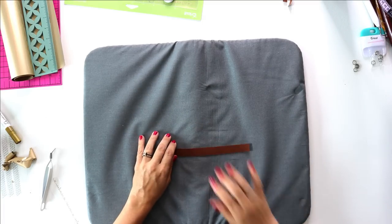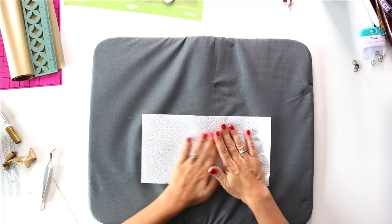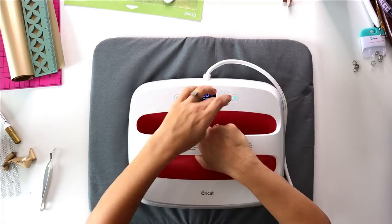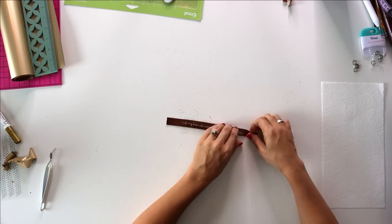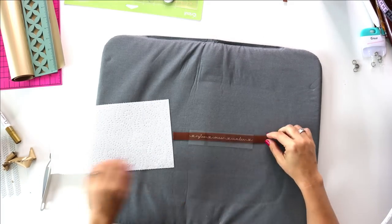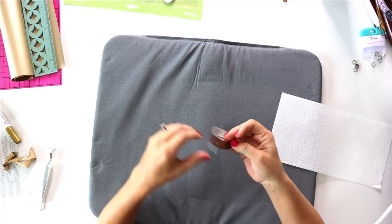I cut this out on champagne-colored iron-on adhesive and weed it. I set my EasyPress to 300 degrees, but you can definitely use a regular iron. I use a paper towel to protect the fabric and my press, warm up the surface first, then lay down the iron-on vinyl and press it in 30-second increments — about three or four times — until it ultimately sticks.